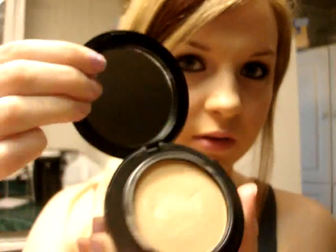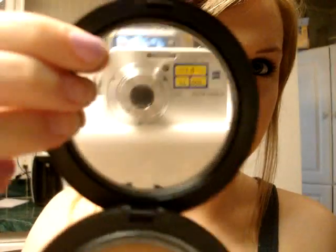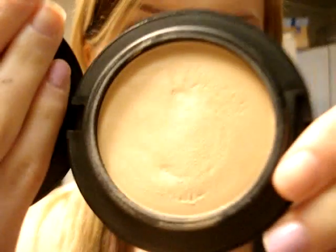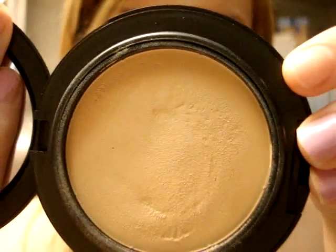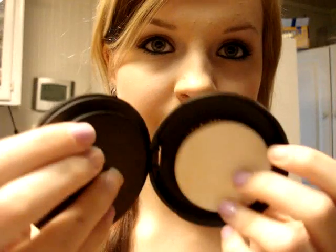You open it up and it's got a mirror, like always. It's really thick, and then it's got the product — please excuse my nails, they look terrible. This is what it looks like, it's very creamy, and then underneath this pops up and you have the sponge, like always. I really like the packaging because it's really thick and heavy duty, doesn't feel like it's going to break.